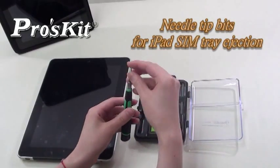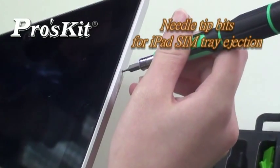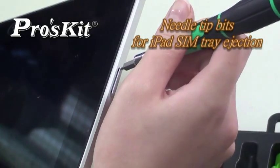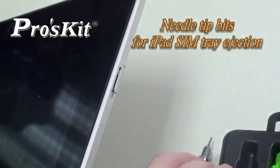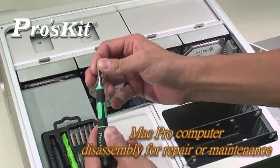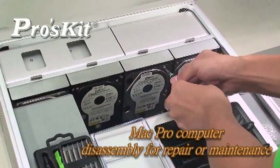The 12-piece screwdriver bits are made from high-quality steel, covering the most necessary screwdriver tips for Apple products. They are suitable for iPad, Mac Pro, and MacBook Air disassembly for maintenance and repair purposes.